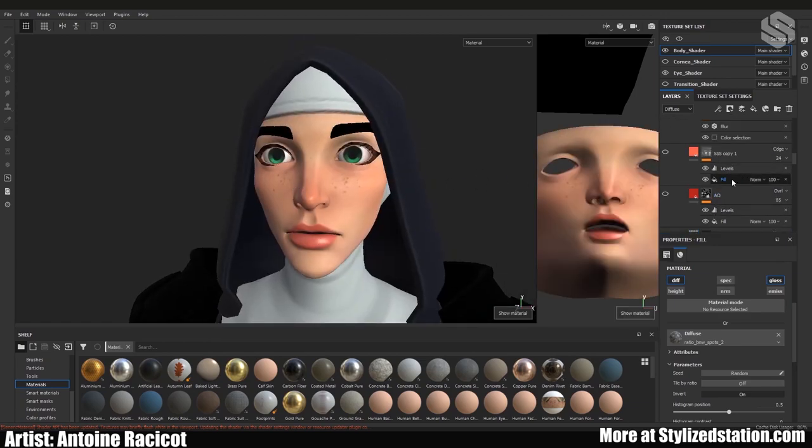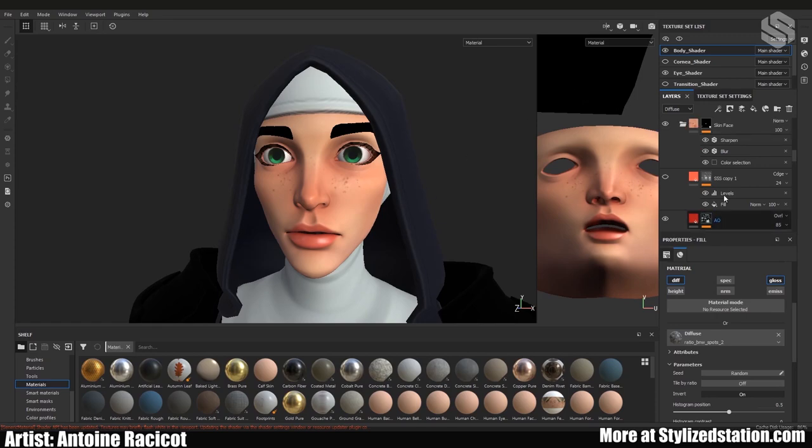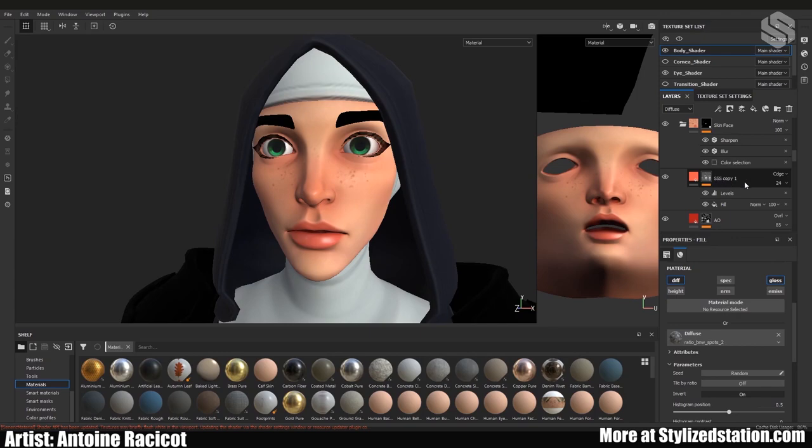The next two layers were to give a bit more color because she still looks kind of dead. The first is just a colored version of the ambient occlusion — make sure you don't put it too high or she'll look sunburned or orange. The next layer fakes subsurface scattering (SSS): it's not very apparent, just enough to give it a bit more color. That's pretty much everything for the base skin.